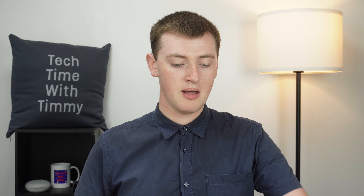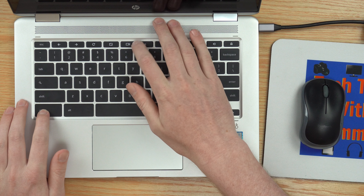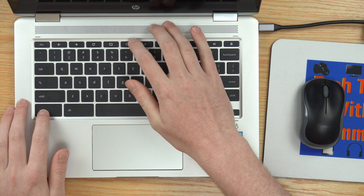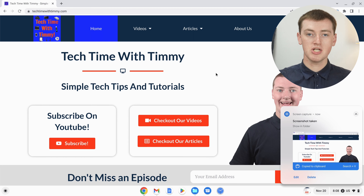For this demonstration, Timmy's just going to take a basic full screen screenshot by holding down the control key on the keyboard and then pressing this key up here. So Timmy will press that, and now Timmy has a full screen screenshot.